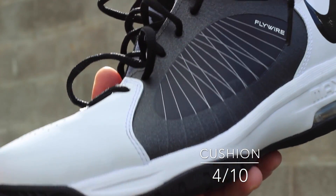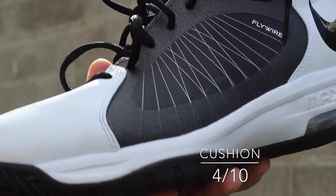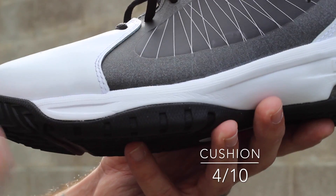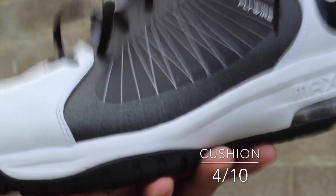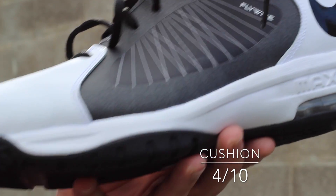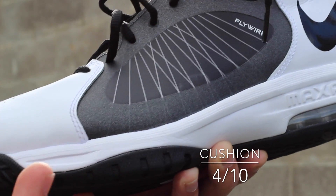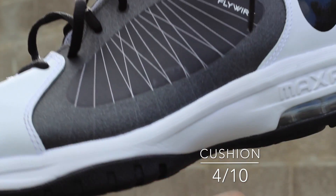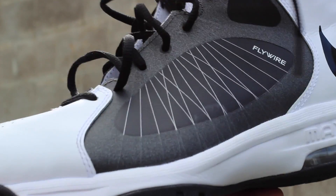Forefoot cushion being missing is not great for someone like myself who plays primarily on their forefoot, such as a guard or even a smaller forward. However, these guys are fairly priced, so add in an extra $10 or $20 for a cushioned insole, or if you already have one, just put it in here and you have forefoot cushion right off the bat.